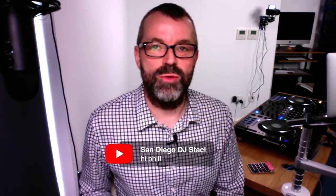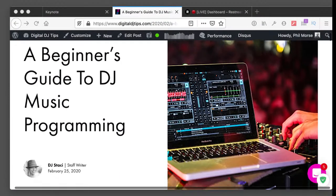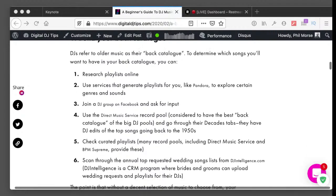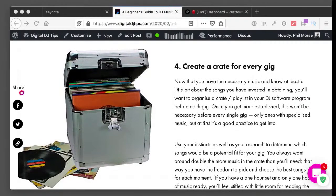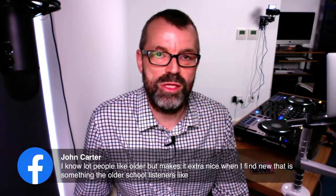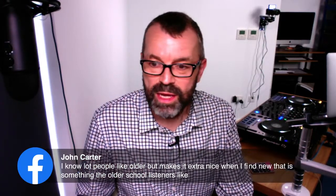The author of the post we've based today's live on is here — hello, San Diego DJ Stacey. You can see what Stacey wrote in the Beginner's Guide to Music Programming post on Digital DJ Tips, which is live now. I'm going to give you a link to this at the end. John makes a great point: switching from old to new and back again is one of the best things you can do — I love going in both directions.